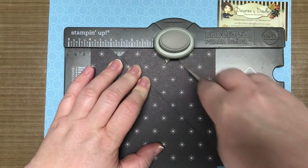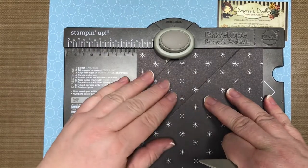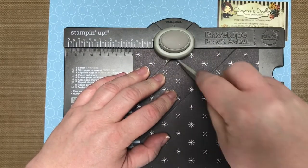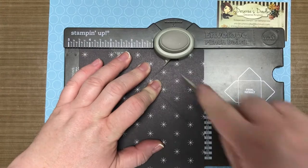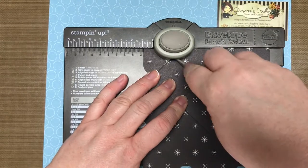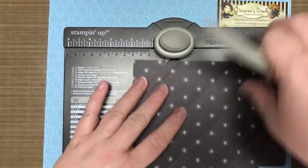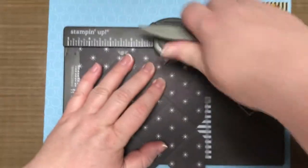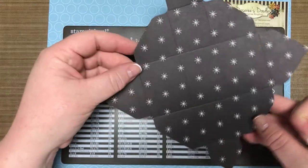Now I'm going to move this over to four inches and again punch and score. I'll do this all the way around — notice I take the lines when I turn it, and use those lines to line it up with this little kick plate here. Punch, score, punch, score all the way around. Remember: twice on each side — punch, score, punch, score.